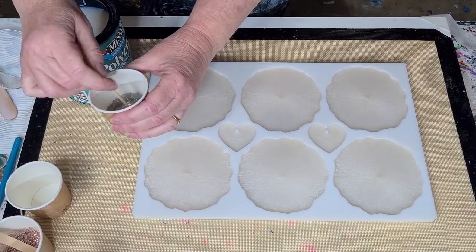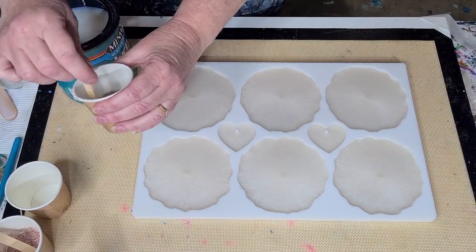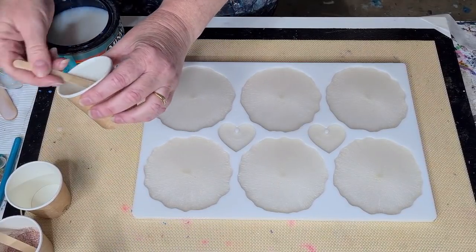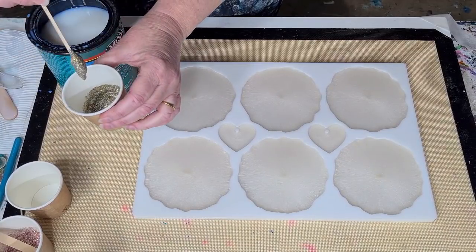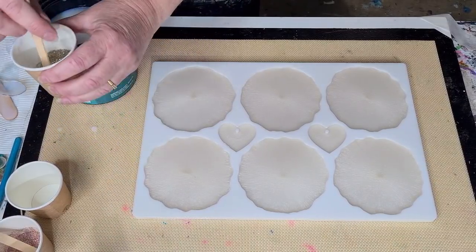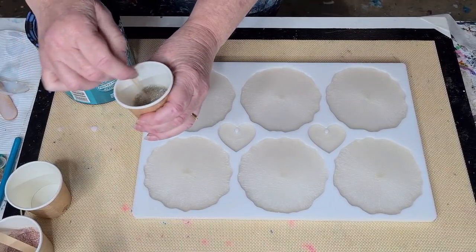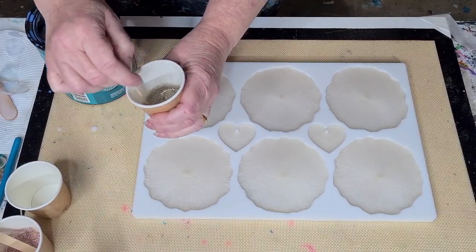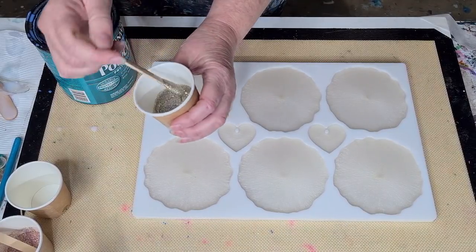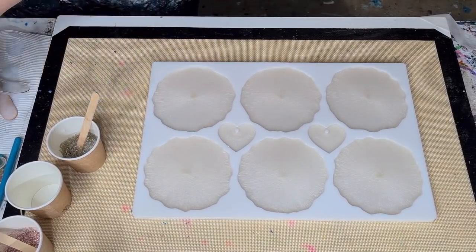I'll make a bit of a paste with it — I might need the rest actually. It looks a little bit thick so I'll put a little bit more Polycrylic in because I just need it to be flowing. Thin enough that it's going to flow — okay, now it's kind of dripping. I originally got the Polycrylic to gloss varnish my acrylic pour canvases because it's really easy to do.